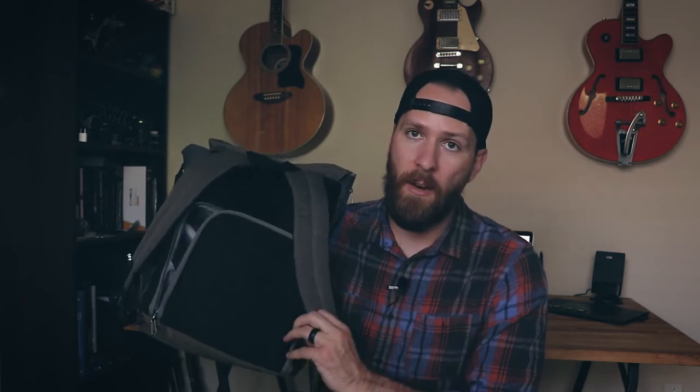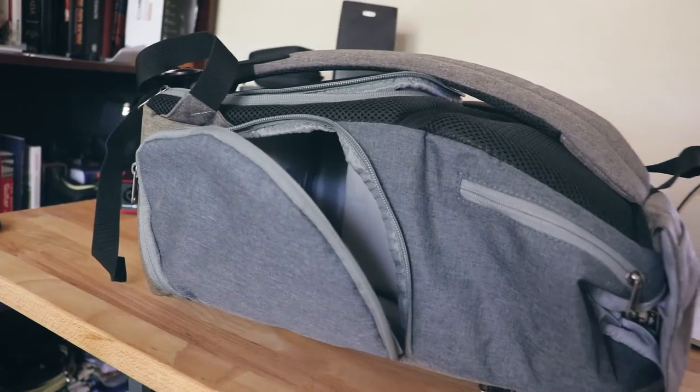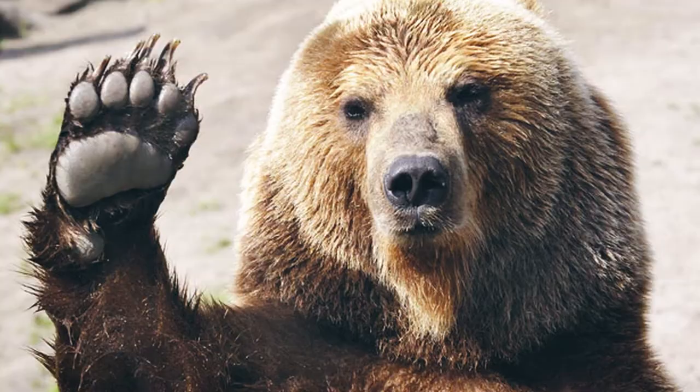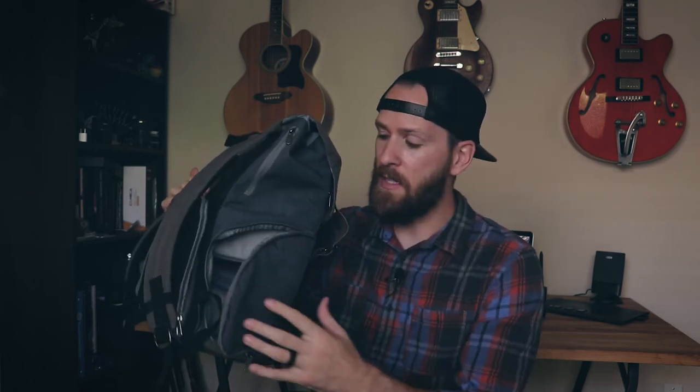You do have to take the bag off every time to access the camera compartment since it's on your back, not front-facing — but it keeps the design looking sleek. There is also a quick-access side zipper so you can get that camera out fast. If a moose, bear, or wombat pops out in front of you, open the side zipper and your DSLR is right there. Just don't forget to close it.